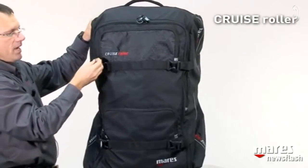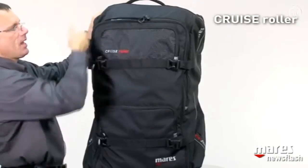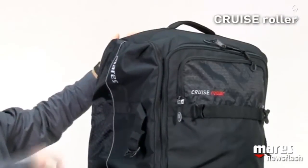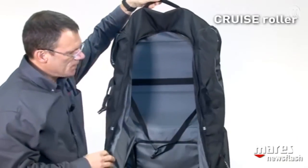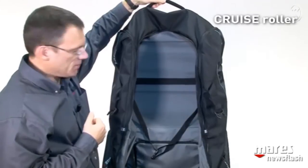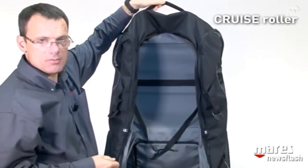All the zippers have either pull tabs or nice rings that allow you to operate them very easily. The side pockets are obviously for the fins, one on each side. The main compartment is huge, made with very bright and water-resistant materials, and has two straps that allow you to secure the contents so that when you're traveling it doesn't get pushed around too much.